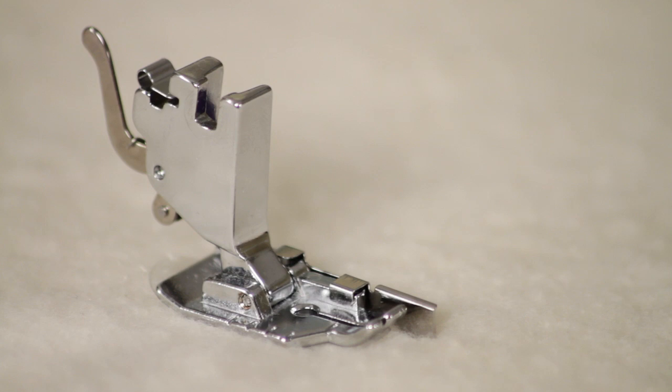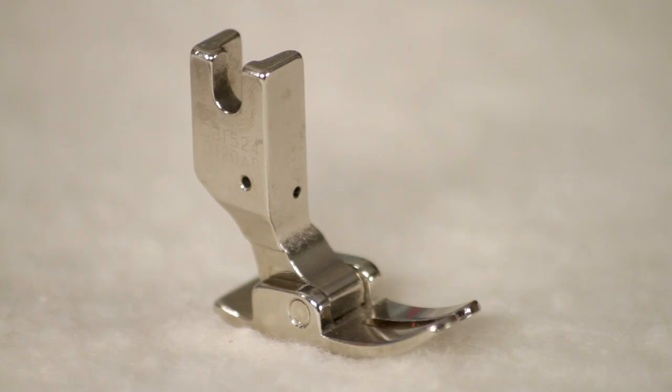Hi, I'm Kimberly with the Fat Quarter Shop, and today I wanted to talk to you about the different sewing machine feet that I use for quilting. I use these three feet 99% of the time: a quarter inch foot with a guide, a standard presser foot, and a walking foot.